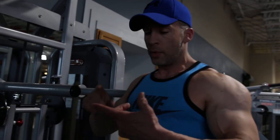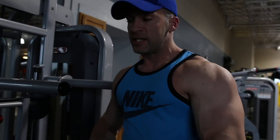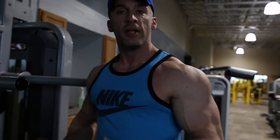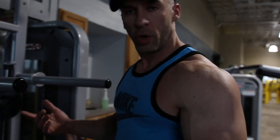Alright guys, for this next exercise we just did our first back exercise, we're gonna do something for our chest. A pull-push — or push-pull, however you want to do it. Start with the chest push, start with the back it's a pull. So pull push, push pull, whatever.